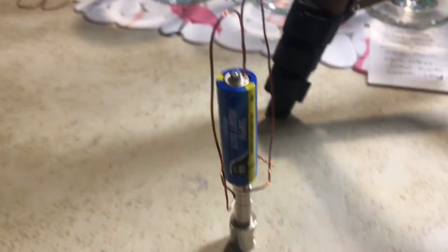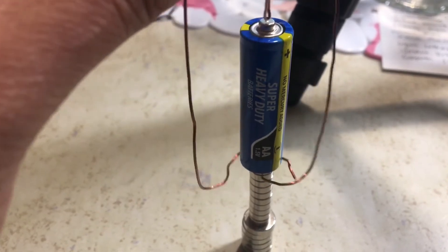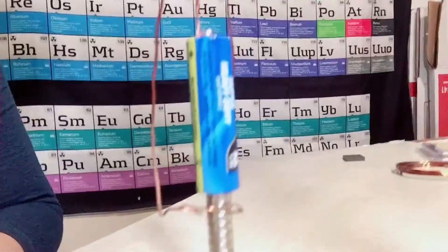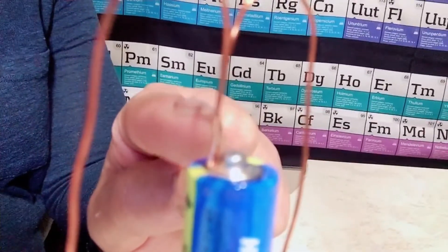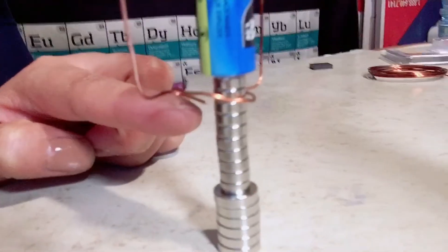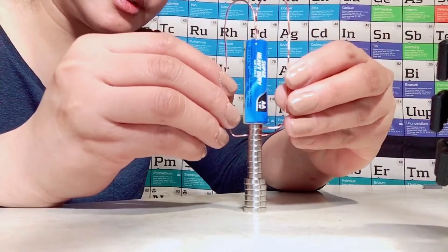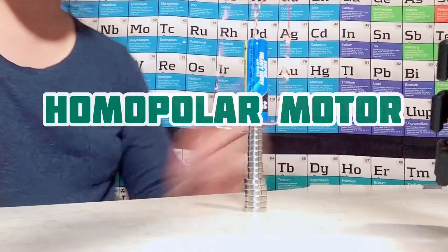You want to make sure that this end touches the positive side of the battery — and there you go! Let me stop it real quick. This wasn't working because the end of our wire wasn't positioned right — this point needs to touch the magnet. There you have it: our homopolar motor!